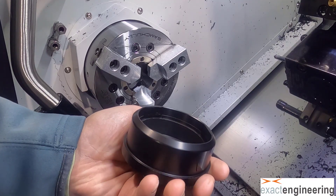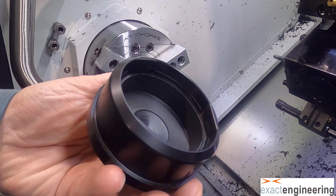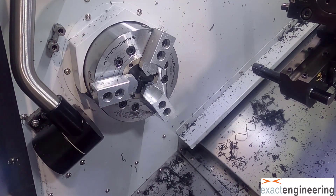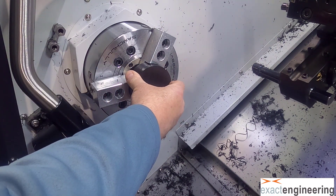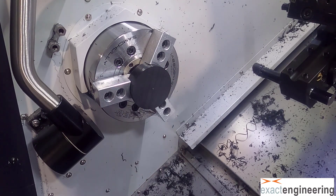You can see we have machinable jaws, and those jaws have two steps in them — one for this side and then the other step is for the back side, which we're going to machine next. But in order to machine the back side, we put an aluminum insert in there to keep the cylinder from deforming from the clamping of the jaws.